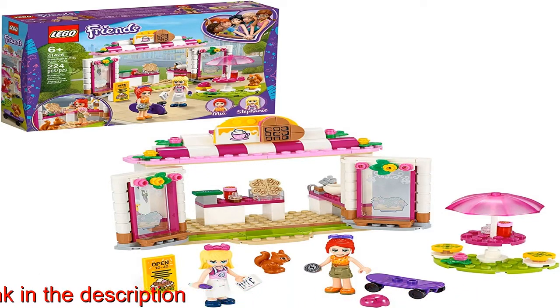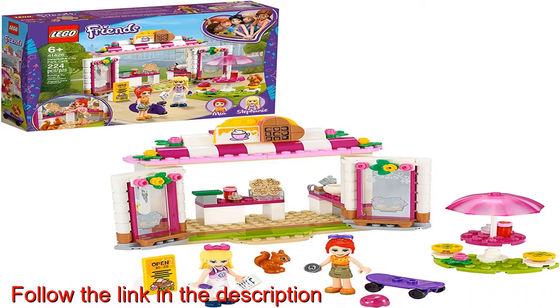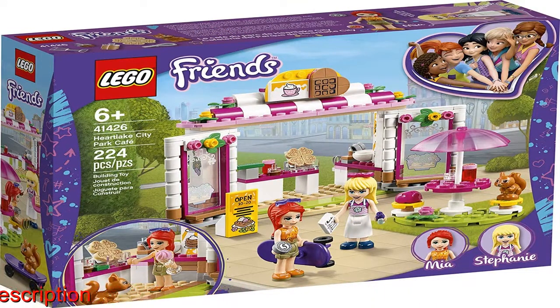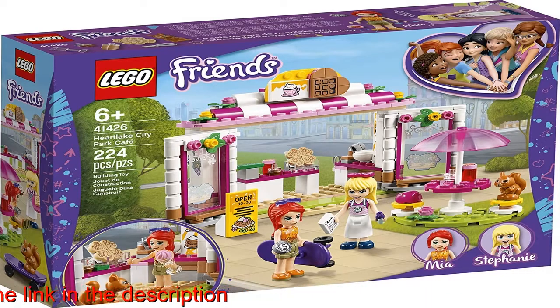a squirrel figure, a kitchen with a toy waffle iron and blender, and lots of toy coffee shop accessories that help kids get lost in play and develop their storytelling skills. Kids can pretend to make the food, wait the table, or play the customer.